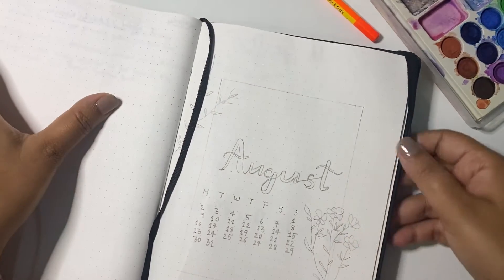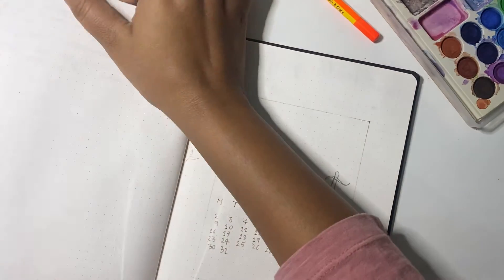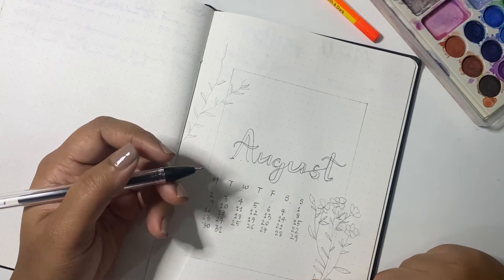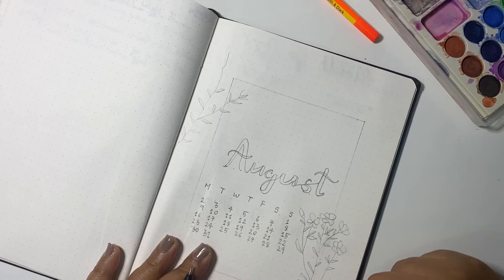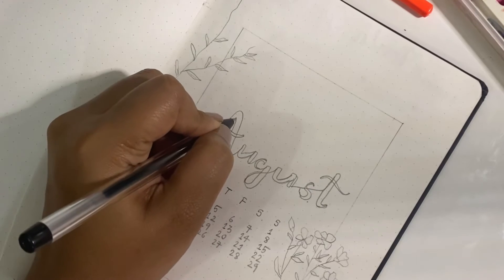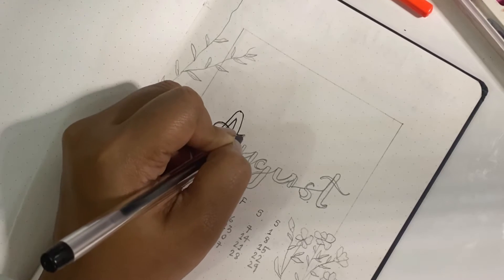The paper quality of this journal is not very great — as you can already see, it's a little see-through. When I was purchasing this I didn't have much idea about what sort of paper quality I should go for, but I know it has to be a little thick because even if you're using a pen it shouldn't bleed the paper. You can already see here that I have drawn the cover of the August spread — all I'm doing now is using the pen to draw on top of it, and once this is done I will just erase the pencil sketch from the bottom.